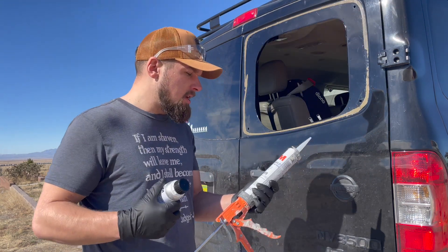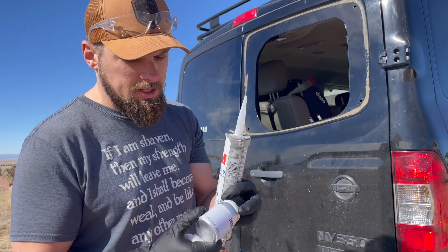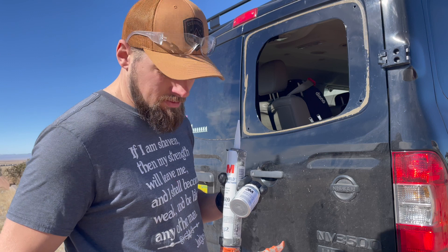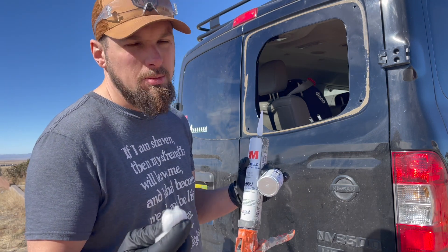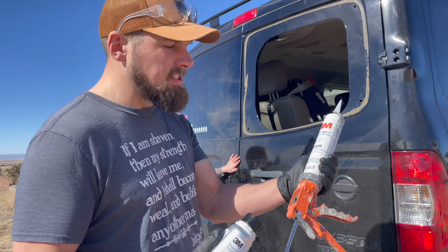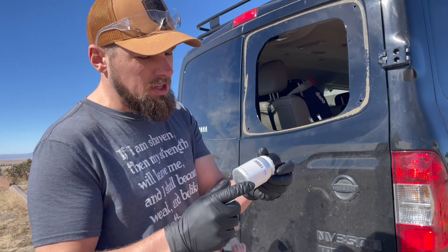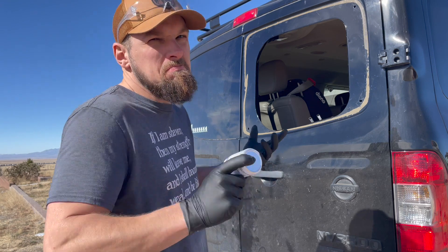I'm not a window guy. This is what I chose to use — the directions on this call for 3M single-step primer, and you're supposed to have some applicator, but I didn't, so let's hope that cotton balls don't mean my window's going to fall off because that's how I'm putting it on. You're supposed to put this on, let it dry for about five minutes, then adhere the window. I'm supposed to open this up and read the directions, but I'm not really going to do that.